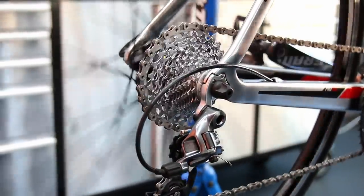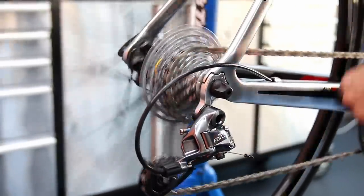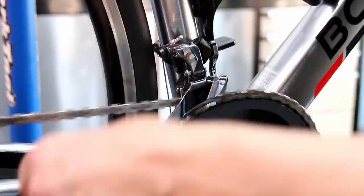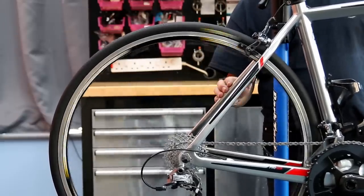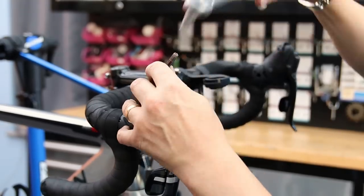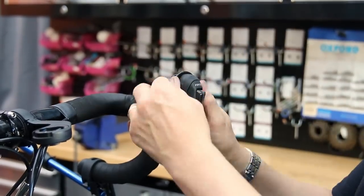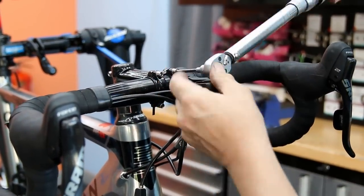I'm adjusting the rear derailleur — it needed a small high-screw adjustment — and I checked the front derailleur too; both work perfectly up and down. This SRAM groupset has a lovely click to the shifters, completely different to Shimano, and it's a very positive shift. I quite like them, although I've never actually ridden a SRAM bike myself, but from a mechanical feel point of view they're a lovely groupset.